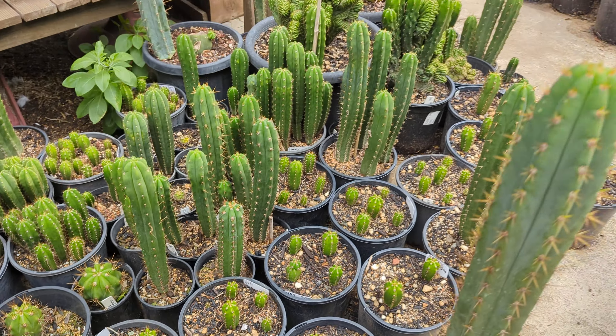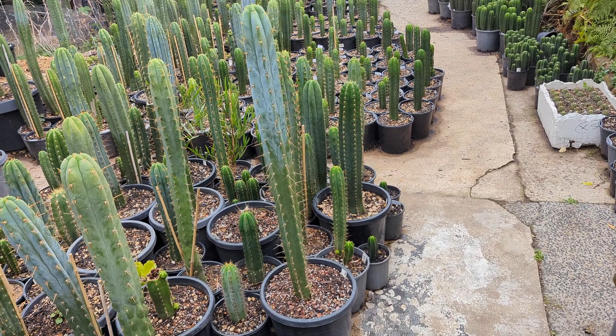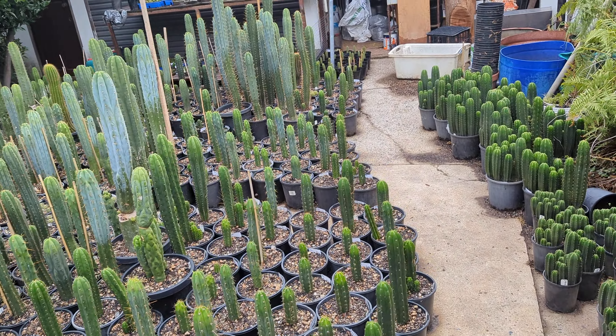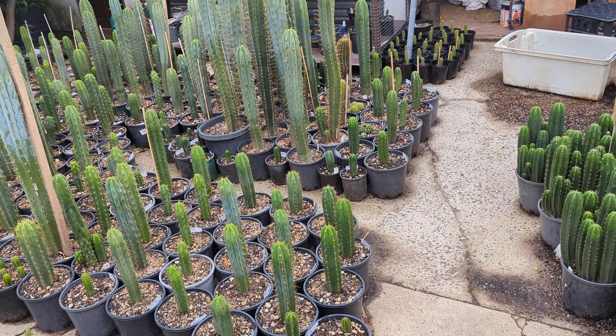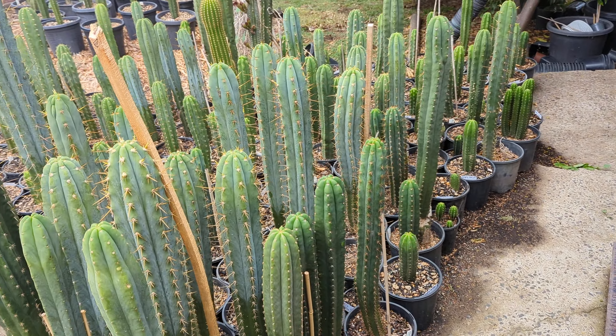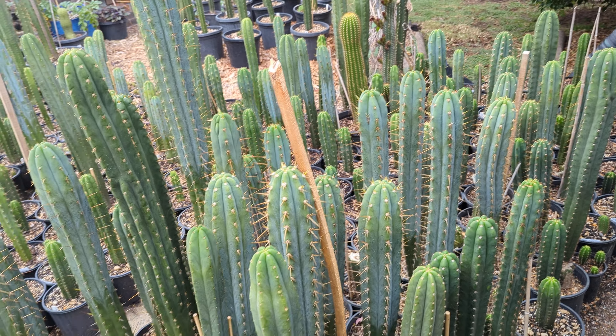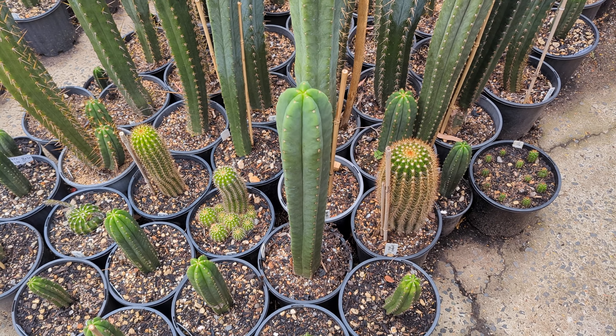These cactus are super resilient. The main thing to look out for when cutting pups is rotting — don't let them have too much water. It's better to be too dry than too wet.